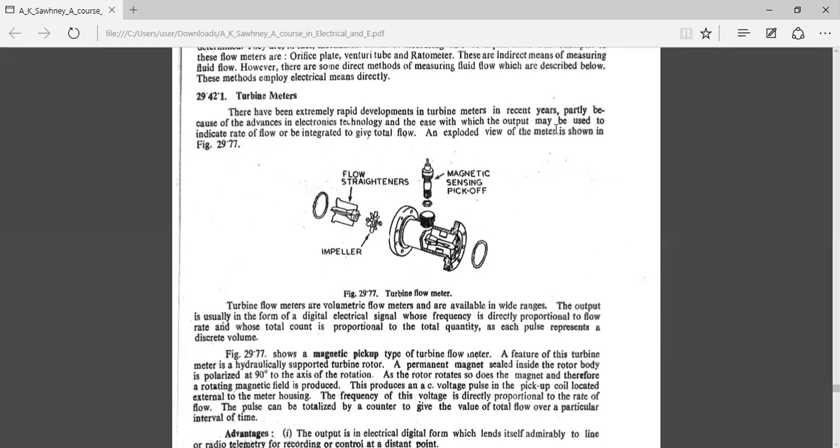This is the pipeline in which I want to measure the flow rate. The flow meter is fixed into the pipeline to allow continuous measurement of flow.